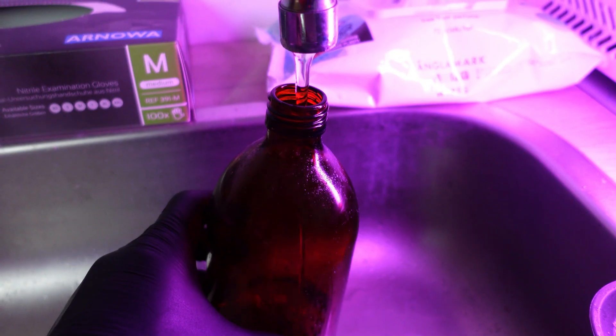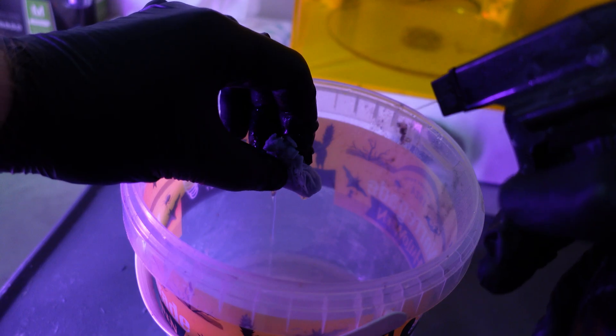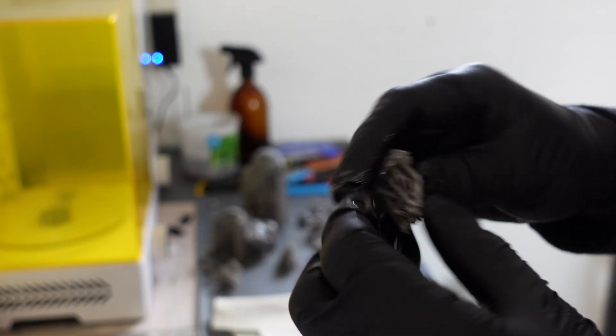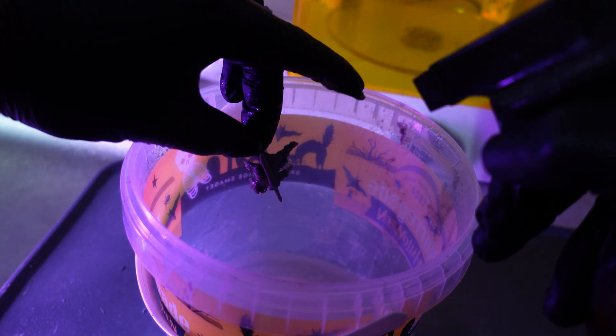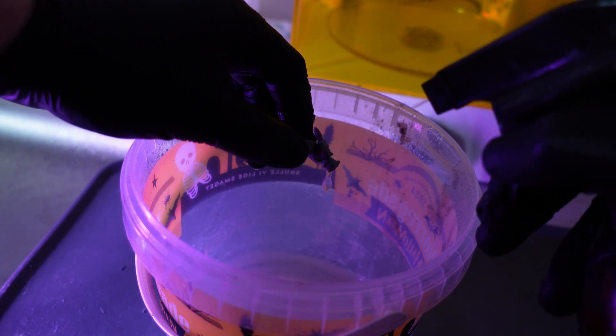Once your prints are done, you get your big bucket. You fill your squirt bottle with warm tap water. You take the bottle and squirt it a few times with water, and let all of the water drip down into the bucket. The warm water makes the resin a bit more flexible, giving you an easier time taking off supports — that's great when you're starting out. Once you have all the supports off, you squirt the bottle all over. The water and the force of the squirt should be enough to get the liquid resin off, if it is a good resin.